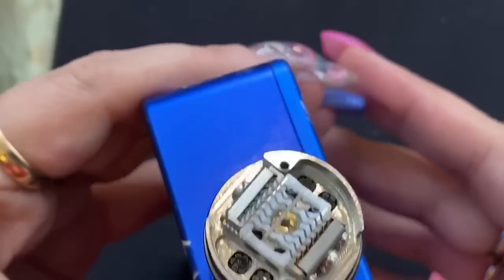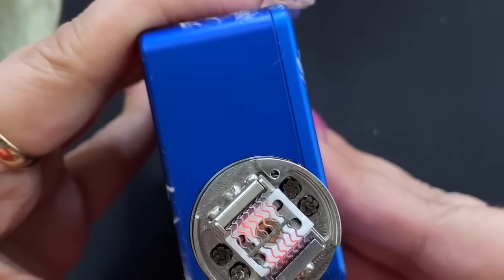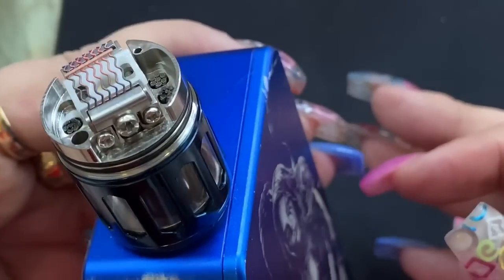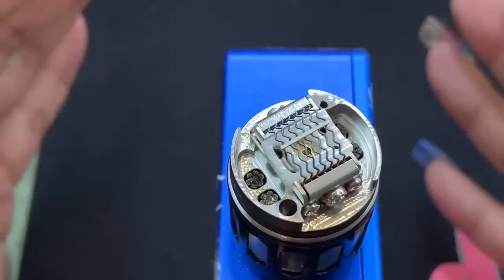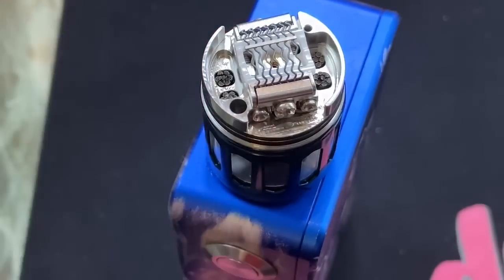When burning mesh coils, please don't do it at too high a wattage — heating it up too quickly is not good. You want to do it at a low pulse to make sure it's heating evenly and you're getting any smuts out. I've got this at 20 watts — nice and glowy. All of the Clapton coils are glowing evenly. You don't need high wattage; 20 watts and you're perfectly fine.